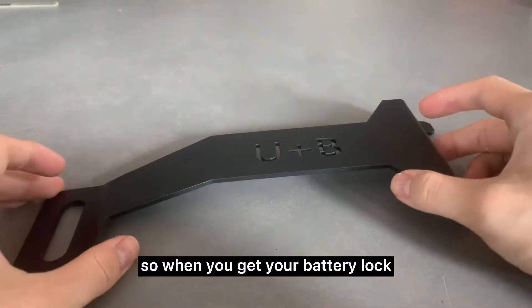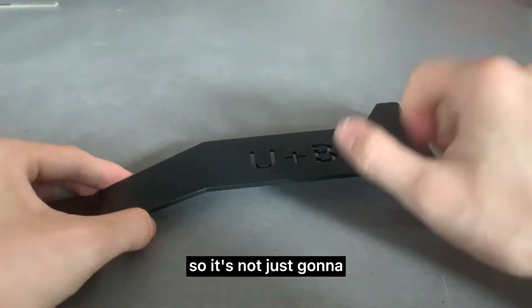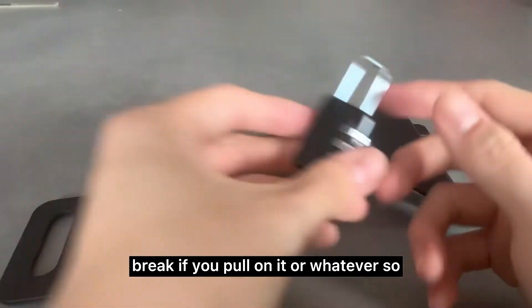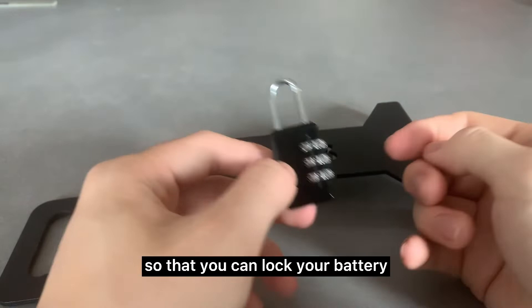When you get your battery lock, you'll notice that the material is very sturdy — it's not just going to break if you pull on it or whatever. It also comes with a lock so that you can lock your battery.